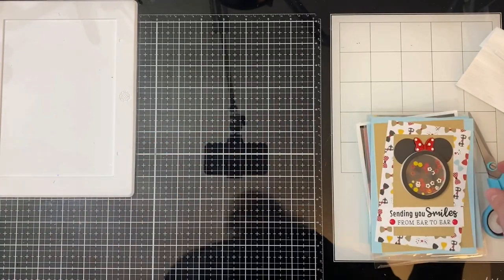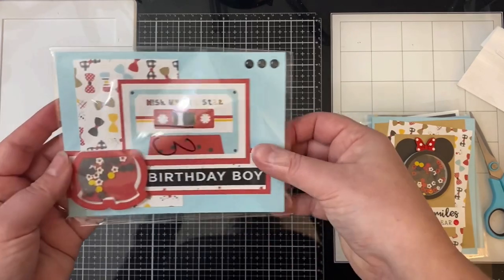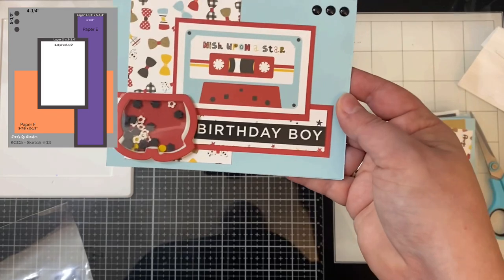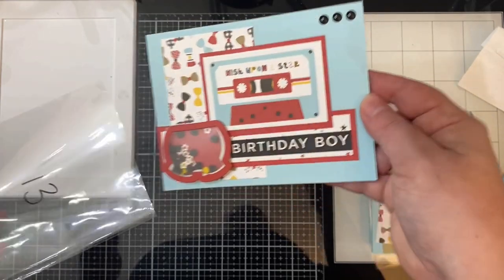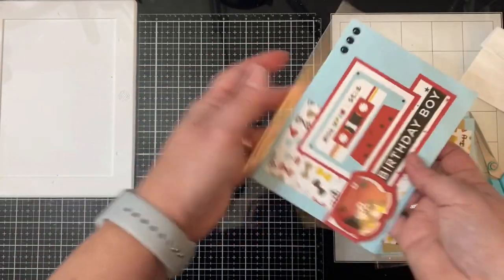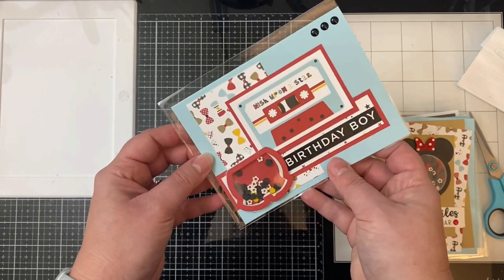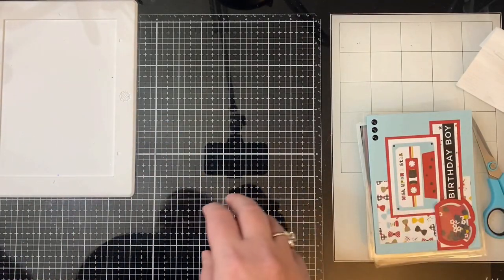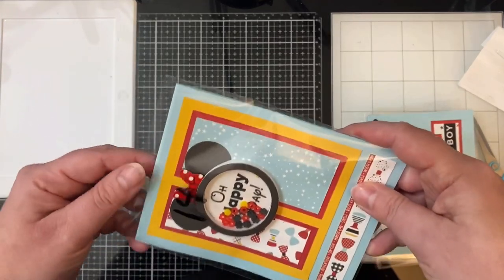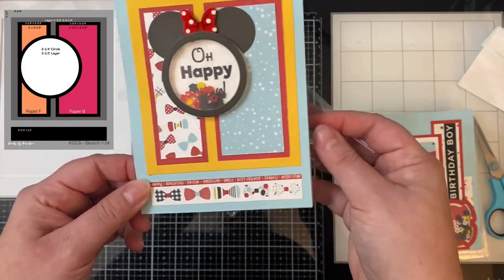The sentiment on card twelve says 'Sending You Smiles from Ear to Ear' — super cute and really usable for any occasion. For card thirteen, I used one of the cut-aparts from the paper pad that said 'Wish Upon a Star' in the center, so I had to turn the card landscape so it would face the right way. On the shaker piece I accidentally stuck the foam piece down a little crooked, so you can see that white foam sticking out — I'll have to fix that. For card fourteen, I stamped the sentiment onto white cardstock and cut it out with circle dies to use as the inside piece for the shaker — it says 'Oh Happy Day,' which you can read when you shake it around.